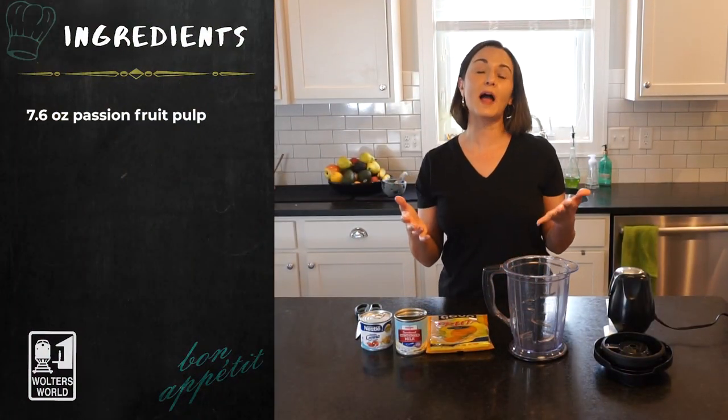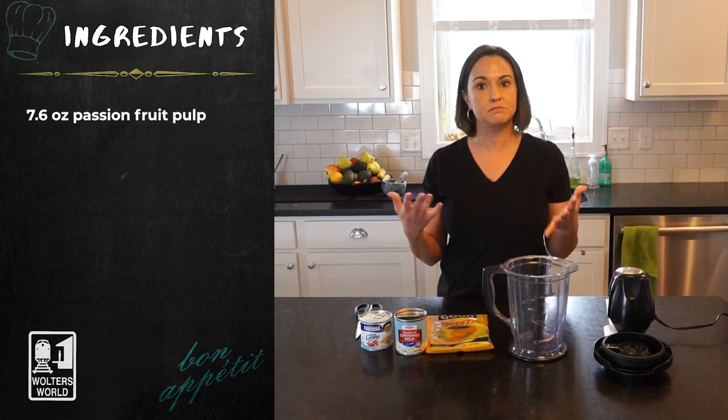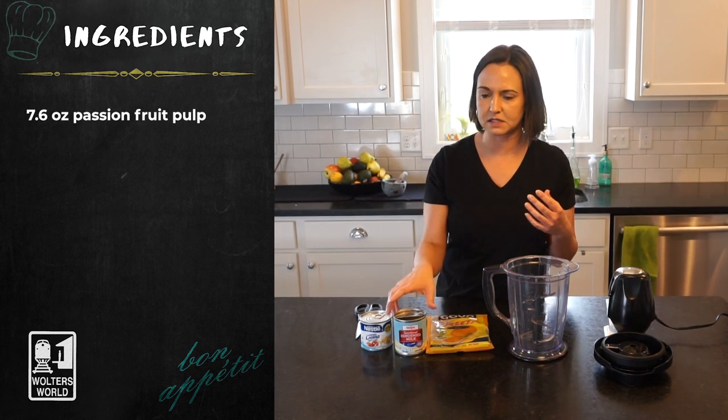Part of why I love Brazilian desserts is that they're so simple — at least many of them are. This one only has three ingredients and takes like 10 minutes, maybe.